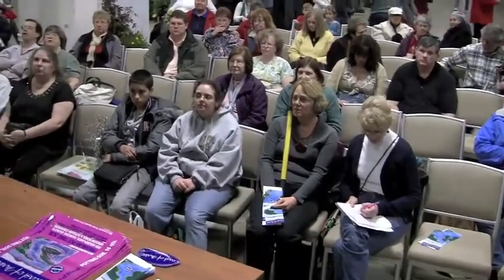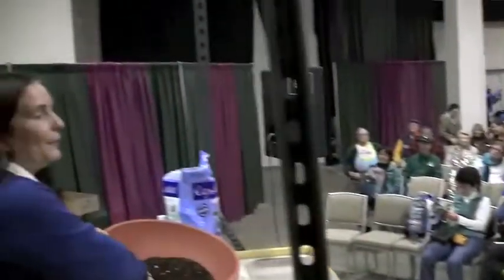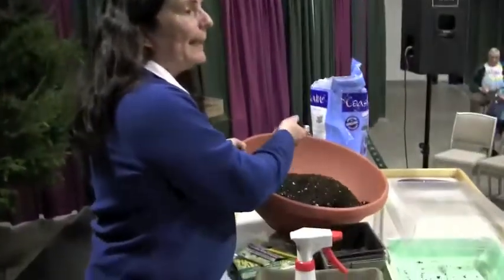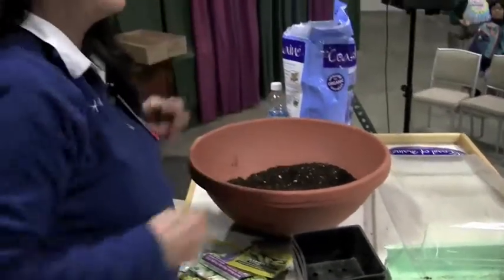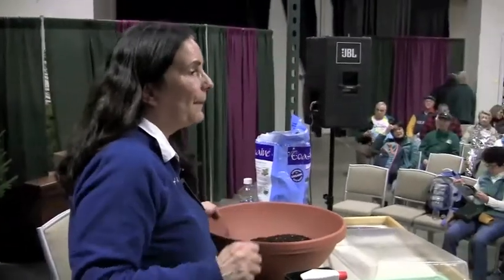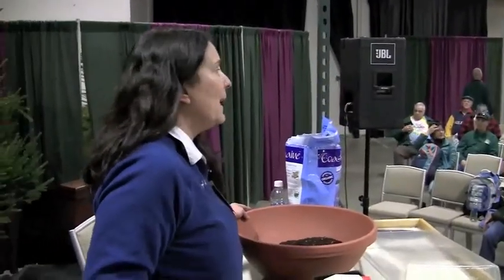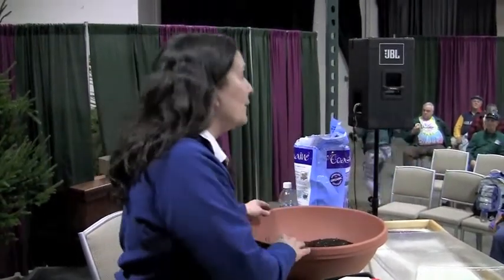I'm not a big fan of landscape fabric in a vegetable garden because the soil is alive with micronutrients and you want the plant to be able to get all of them. I don't have a problem with using fabric in a perennial garden, but not in a vegetable garden. It does warm up the soil earlier, but then I would take it off.